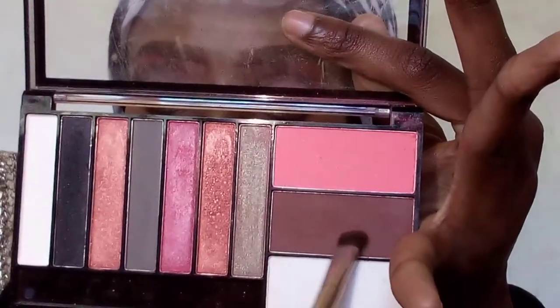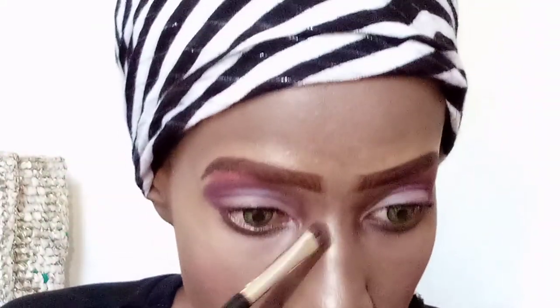Next I take a small eyeshadow brush and then I take a contour shade, which is a dark brown color for my skin tone. Different contour shades work for different skin tones.